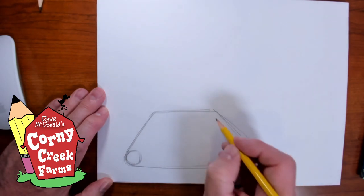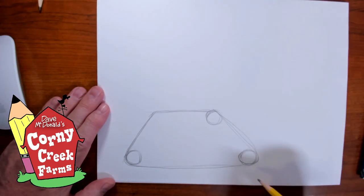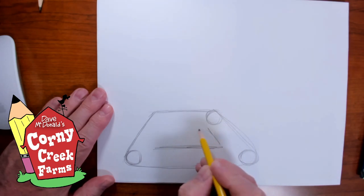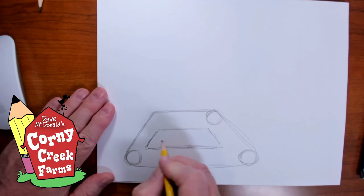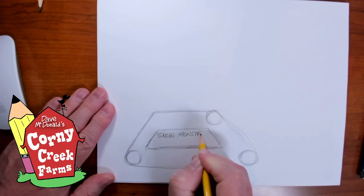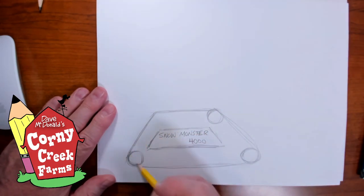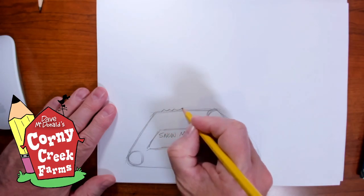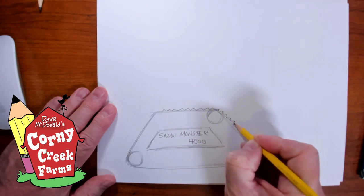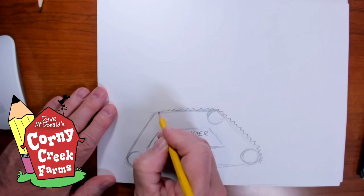The belt would have these — I would guess pulleys is what you might call them. I'm sure I'll hear from my fan club; they seem to know a lot about contraptions like this. Let's decorate it — let's give it a sign on the side: Snow Monster 4000. So this is going to be the tread, and the tread has these grooves in it — spiky little, probably metal plates in the belt that grab into the deep snow for traction.